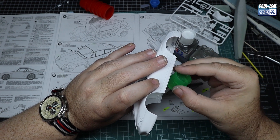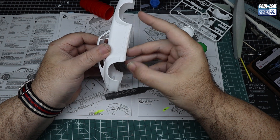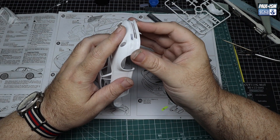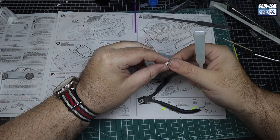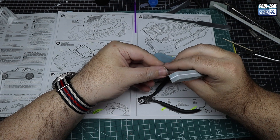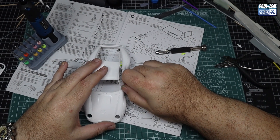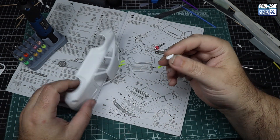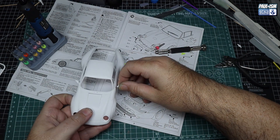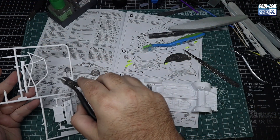Same for the other side - some extra thin into the gap. This front splitter we're just going to test fit; it virtually holds itself on just by the locating points. And then the side mirrors - just going to take them off the sprue and de-seam them. There's a bit of a seam on them but nothing too nasty. I've opted to pin them: drill a hole in each side of the body, put a hole in the bottom of each mirror, and insert a tiny bit of brass rod for a nice secure mounting point.